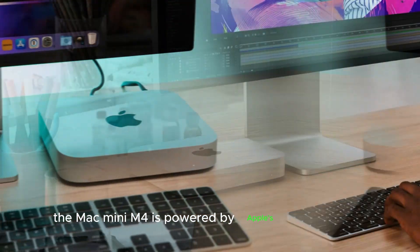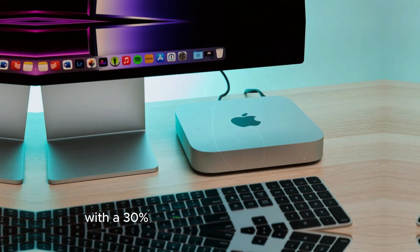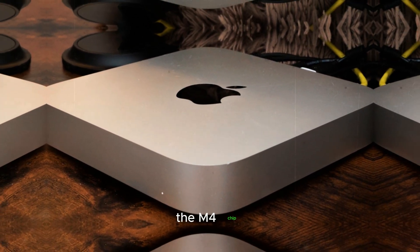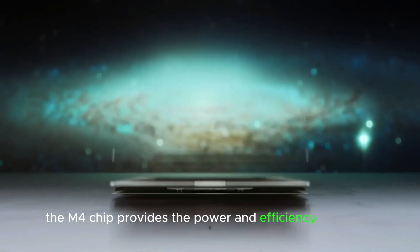The Mac Mini M4 is powered by Apple's latest M4 chip, which offers a significant performance boost compared to the M3. With a 30% increase in overall performance, improved multitasking capabilities, and a faster neural engine, the M4 chip ensures that the Mac Mini M4 can handle even the most demanding tasks with ease. Whether you're editing videos, developing software, or working on 3D models, the M4 chip provides the power and efficiency you need.